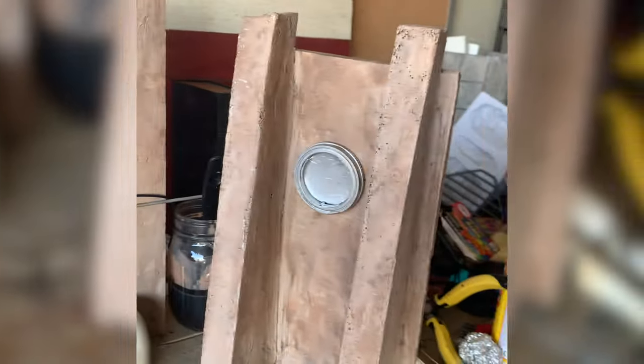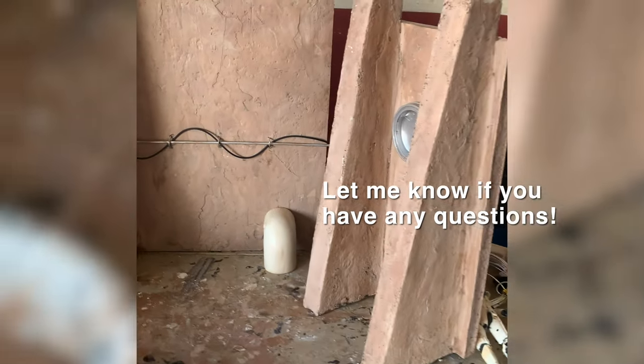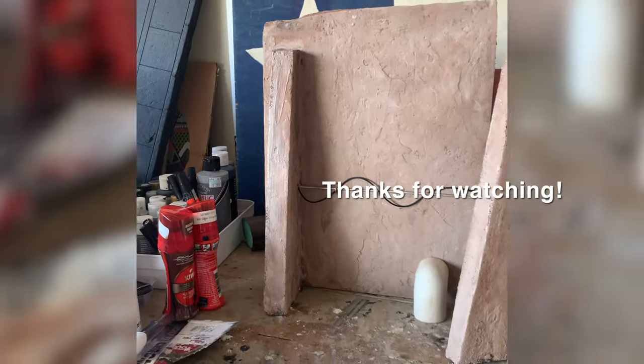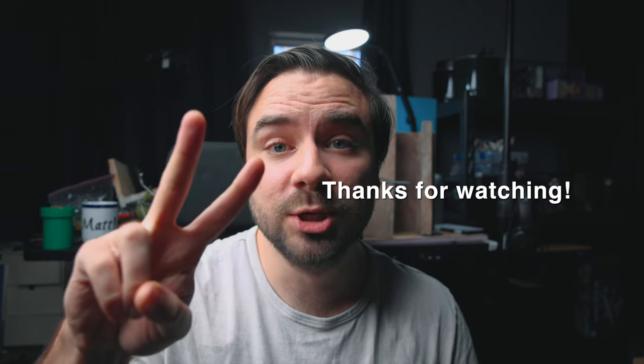Overall I'm pretty happy with how it came out. I will definitely be adding more to it later on. Hope you enjoyed this process of building this diorama. I definitely have a lot to learn and get better. I will see you in the next one. Peace!